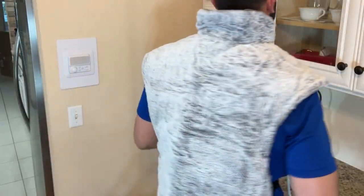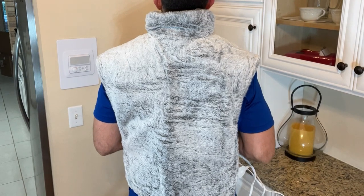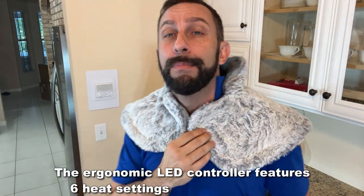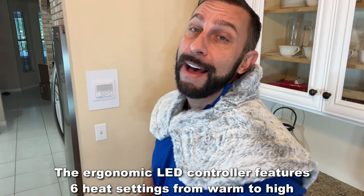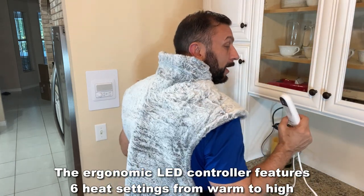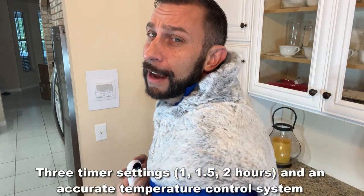Now you know how much I love those folks at Bedshire. Bedshire has been bringing us quality bedding, linens, pillows, and even stuff for our pets, and they bring new stuff every single month. This time they've outdone themselves with possibly the most comfortable warming heating pad I've ever seen — a blanket-pad combo that heats up in just seconds. This thing is so relaxing.